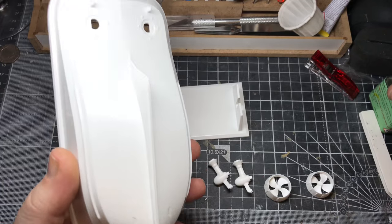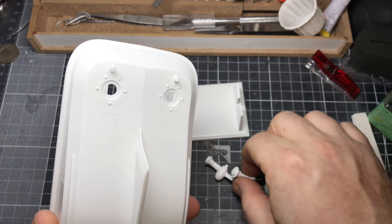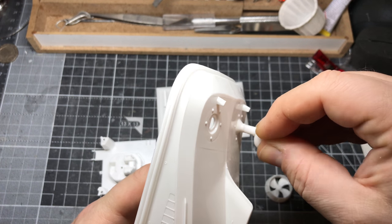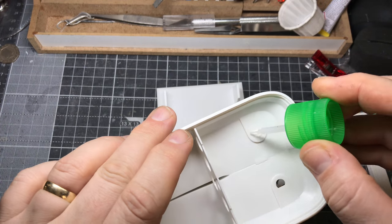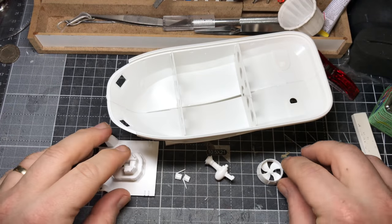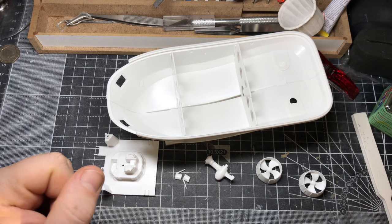I'm basically going to be using extra thin to get these stuck on. Propellers go at the back — they key in quite neatly. I'll put a little bit more extra thin on the top just to get that stuck in. I'll do that on all of them, and then I'll be ready to get the priming and painting done.